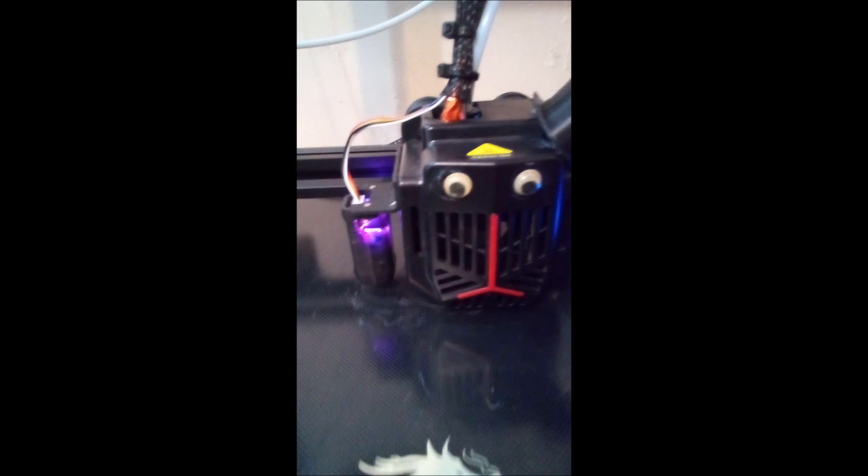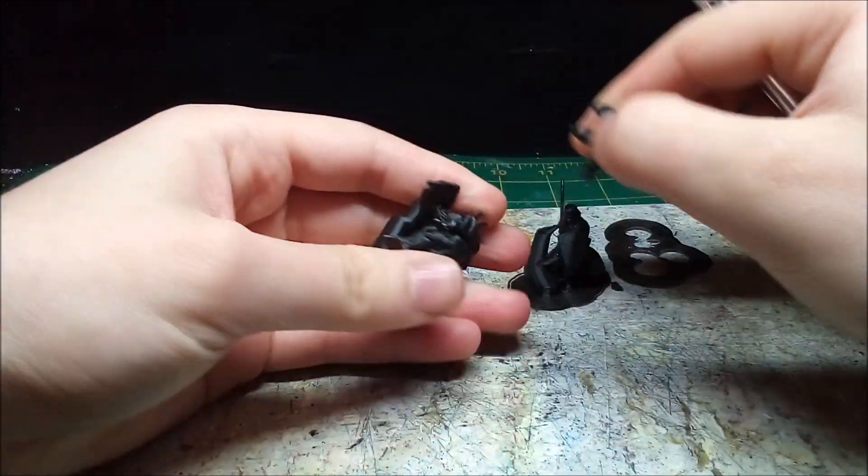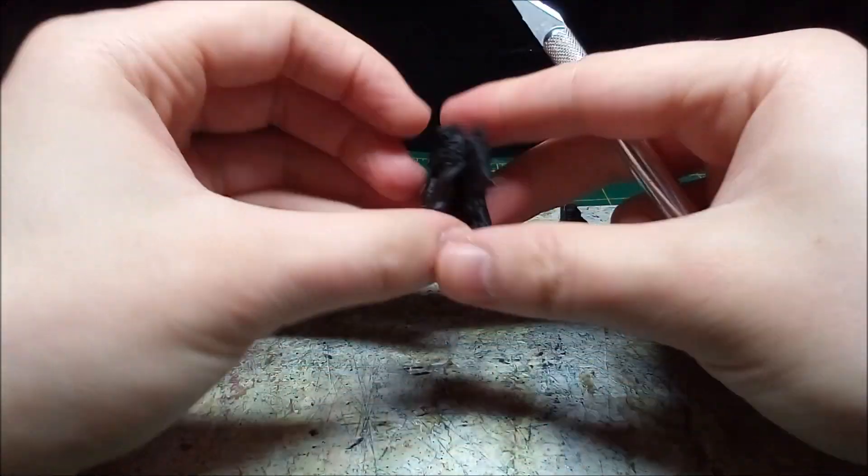After downloading and slicing the files, it's time to print. The knights are very solid models, so the supports come off with little issue. There's a little bit of cleanup to do afterwards with my knife, but not all that much.